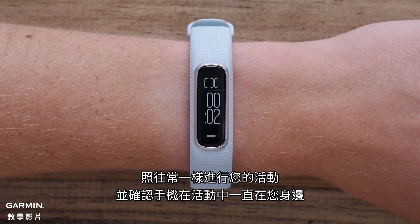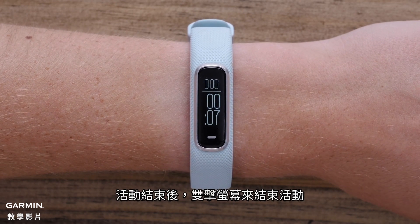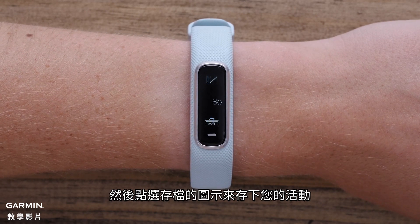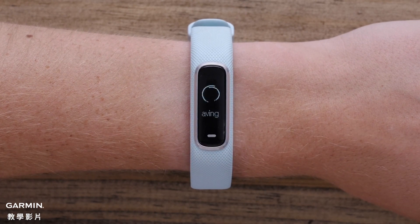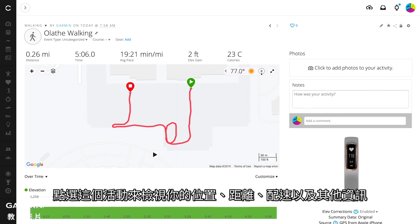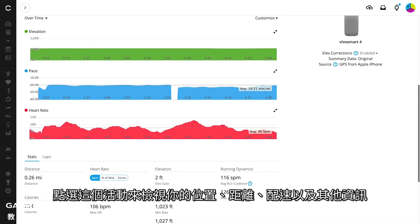Begin your activity as usual, ensuring your phone stays with you the entire time. When you're done, double-tap the display to stop the activity. Then hit the Save icon to save your activity. Once saved, the activity will be synced to your account automatically. Click on the activity to review your location, distance, pace, and other information.